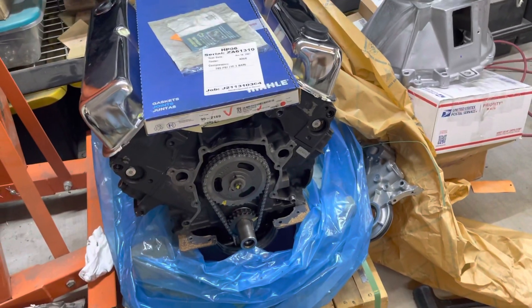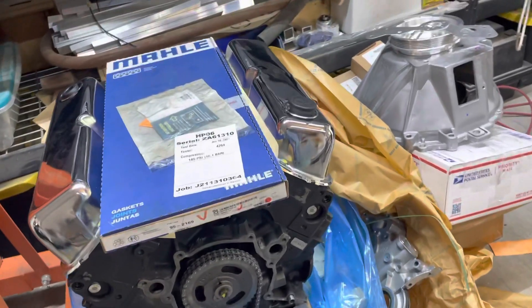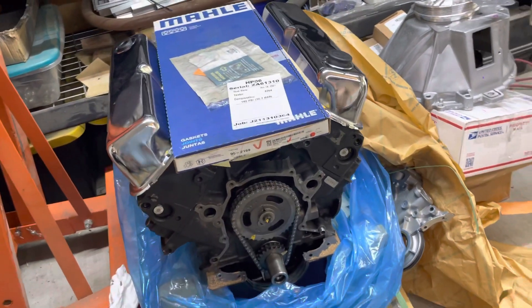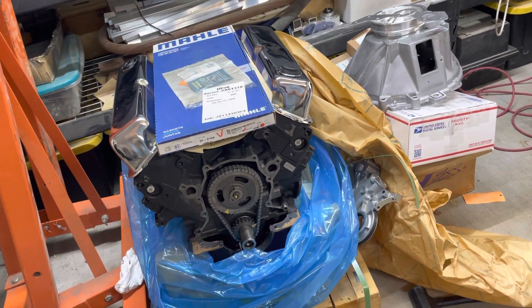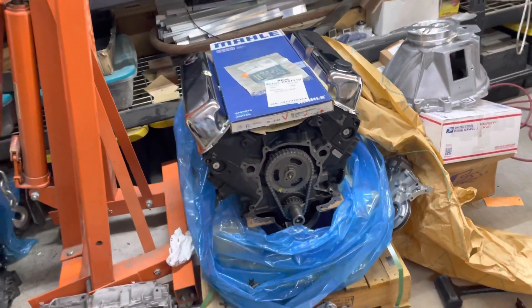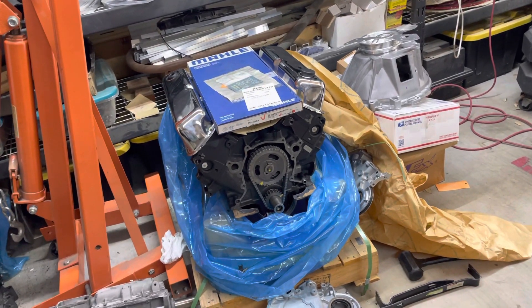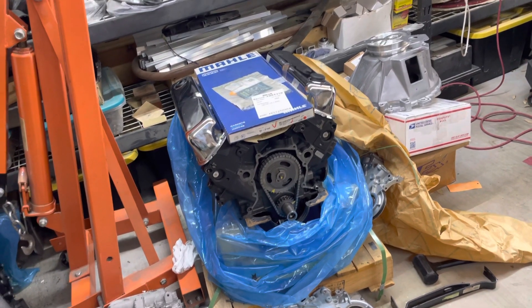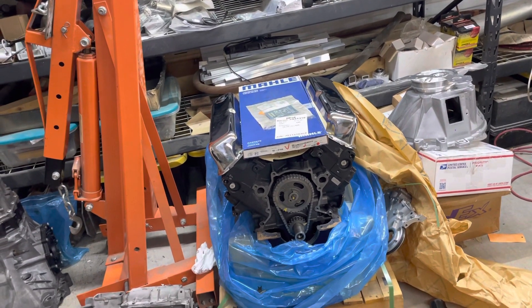I made a last-minute change — I decided to take off the cast iron heads and go with aluminum heads. Luckily, Summit Racing is here in Arlington, which isn't too far from here. So I ordered today two aluminum heads, some bolts, various stuff, gaskets, head gaskets. After I leave here, I'm going to go to Summit and grab those.